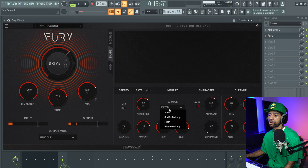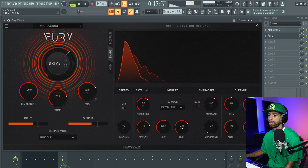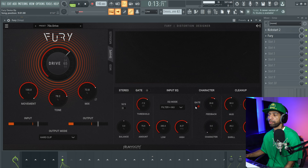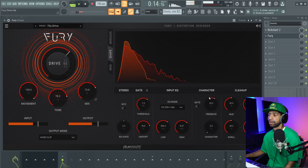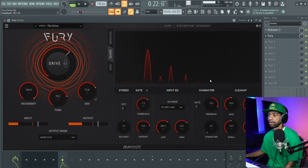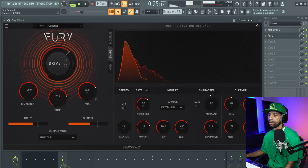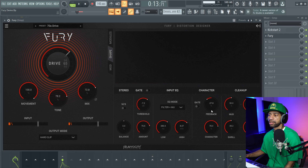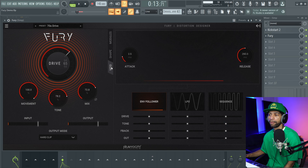They also have different filter modes — you can mess with makeup, high shelf, all that good stuff. You can come over here and mess with the character as well. You can hear a little bit of the resonance in there with the feedback as you turn it up — but don't turn it up too much, so be careful with that. Then you've got some cleanup controls over here as well.